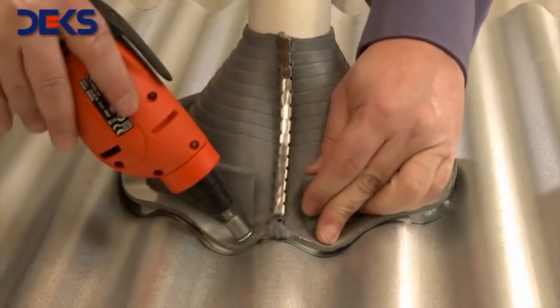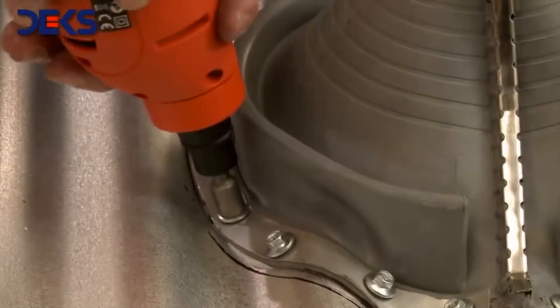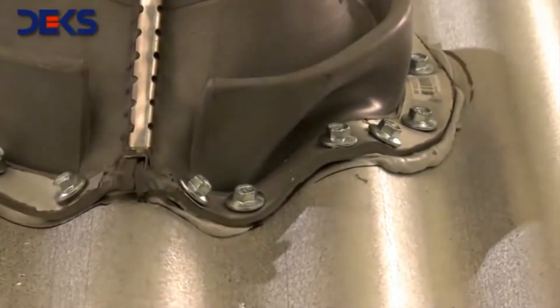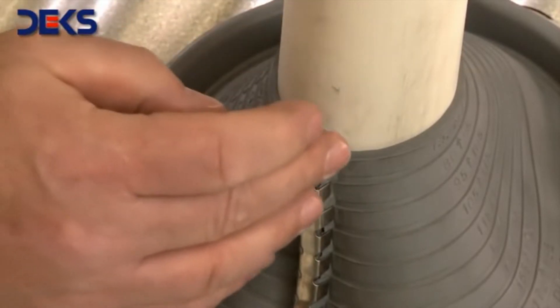Push the flashing down to the final position. Secure the retrofit unit by using self-tapping screws every 4 centimeters or so. Apply sealer at the top end of the unit as well as any other area with potential for leaks.